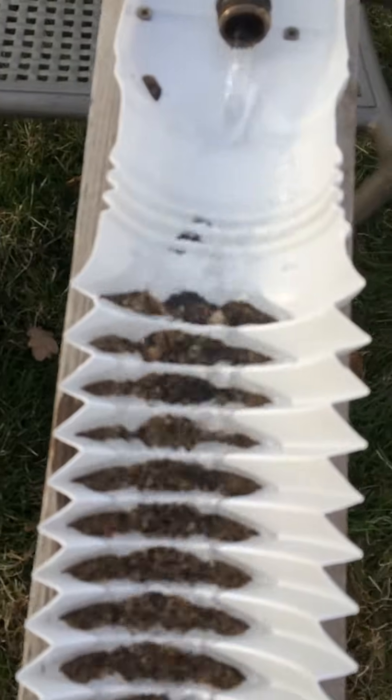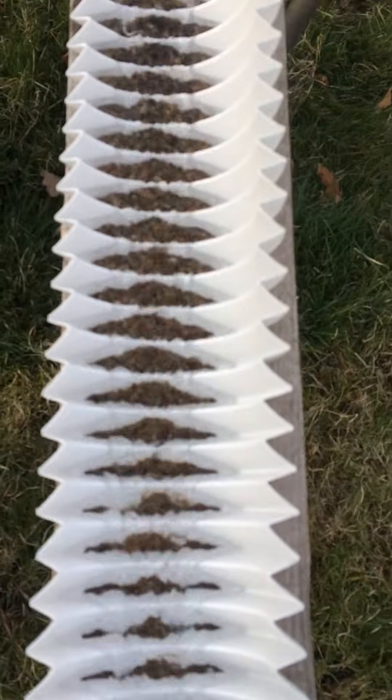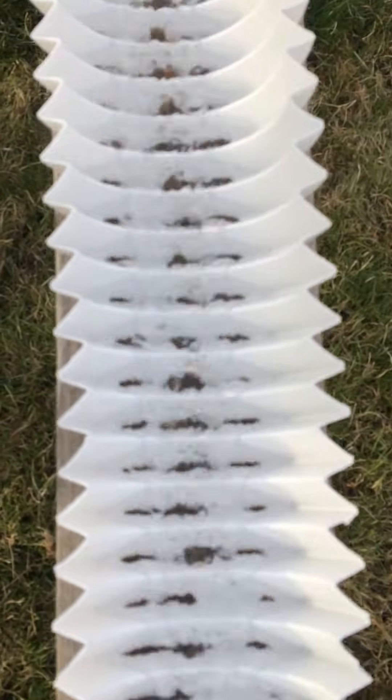I'm seeing a concentration of black sands at the top, and by the time I get down here you can see it looks pretty clean — mostly just sands.